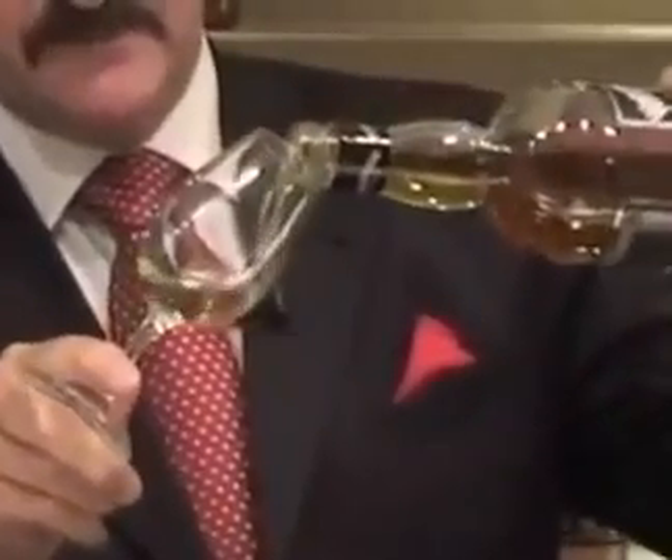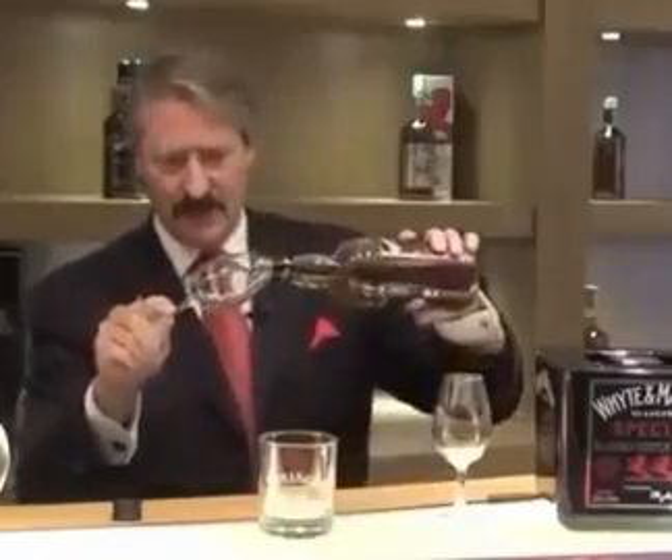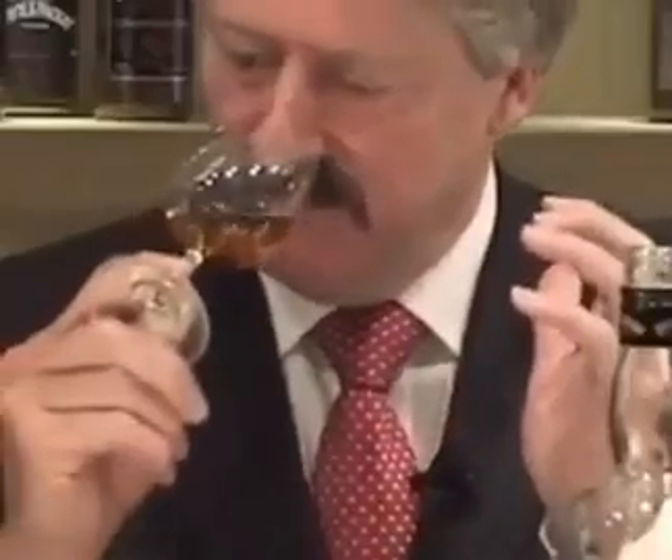Put it into the glass, swirl it around — as I said to you before, throw it out, because you want to get rid of any odours that are perhaps on the lip of the glass. Swirl it around, bring it up and say hello.